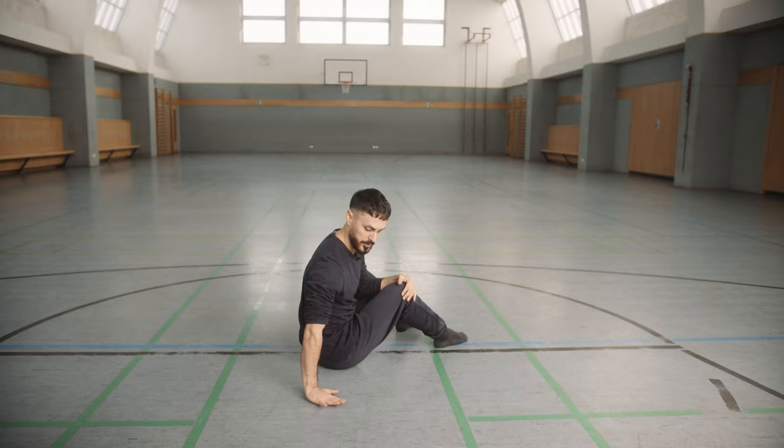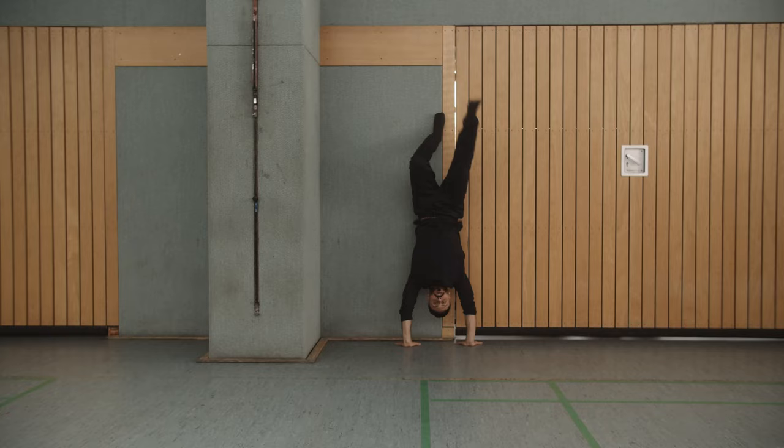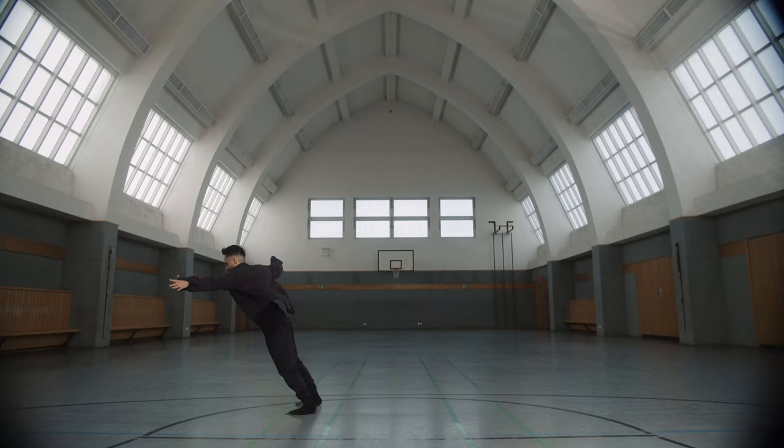My goal in this class is exactly three things: I want to help you to find more freedom in movement, teach you beginner level tricks so that you can incorporate acrobatic movements already now in your practice, and in the end we will put all the elements together into one fluent sequence.